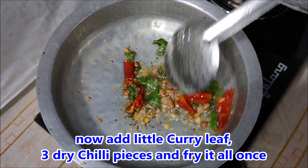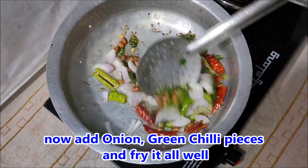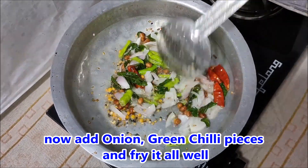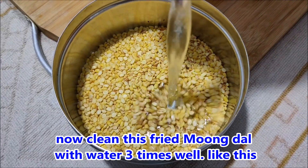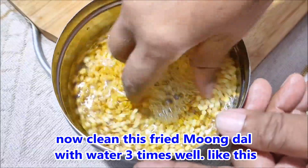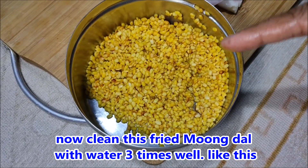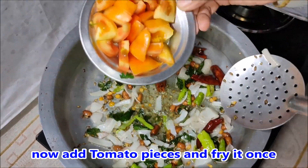Remove the chicken as well. Now let's put the tomatoes in the middle.